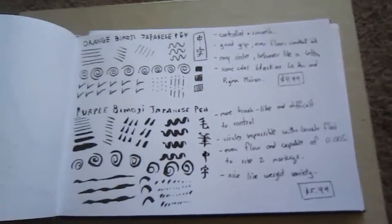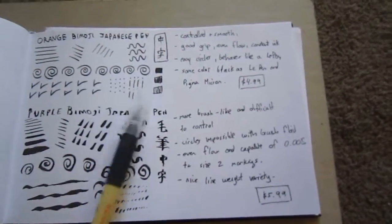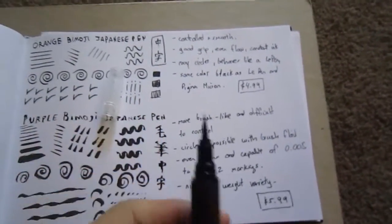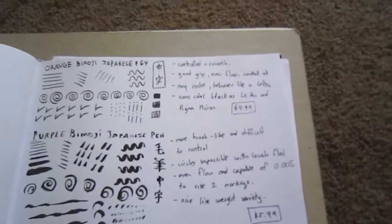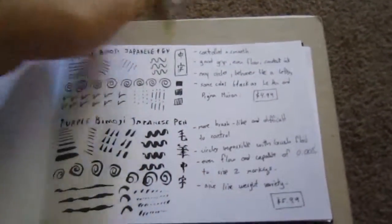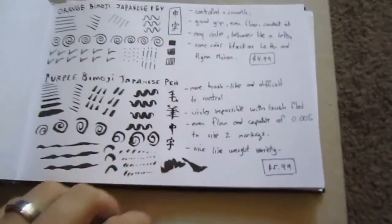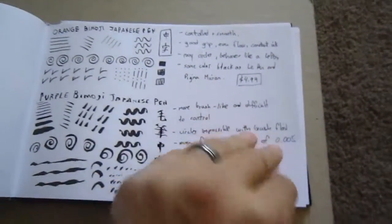I bought some Japanese brush pens — Pentel Fude or Bimoji, I'm not sure how you say them. I'm testing different ways of drawing with them to see their consistency. This one has a very long thin brush, and the other one is much shorter and thicker, so it's easier to control. When you hit the page you can bend the longer one, which is nice. I always do this to test consistency and how quickly they dry — I keep notes in case I want to buy them again.